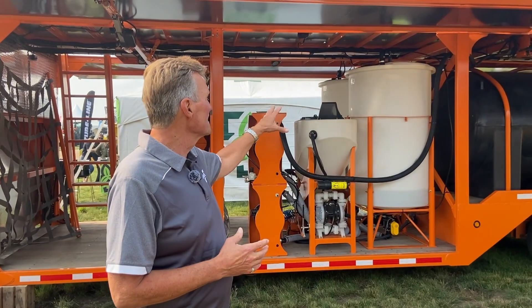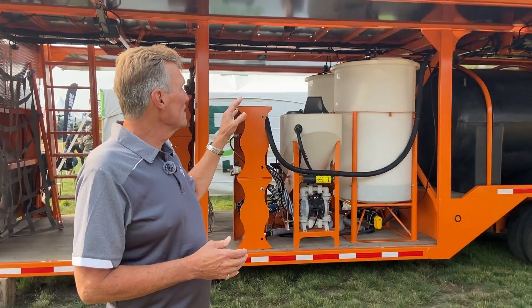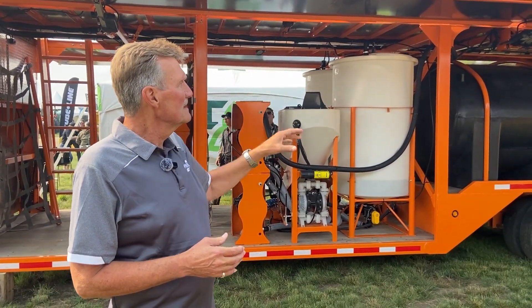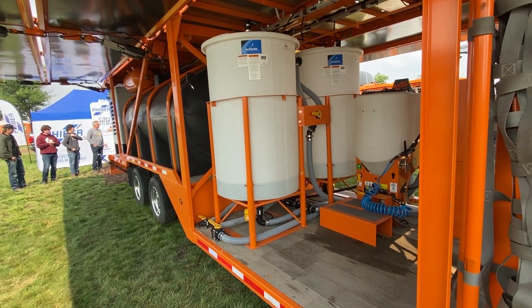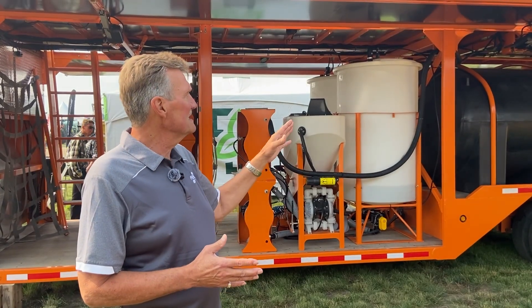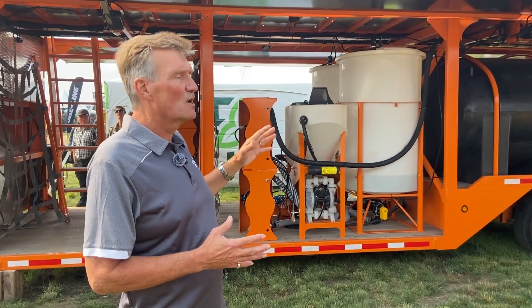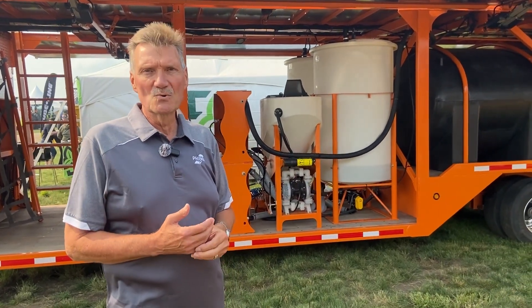We're using hot tanks, as you can see over here, as well as a fuel loading station. We don't require as much water capacity as we would in a ground sprayer, and those are the core things that we would require to be able to service the drone.